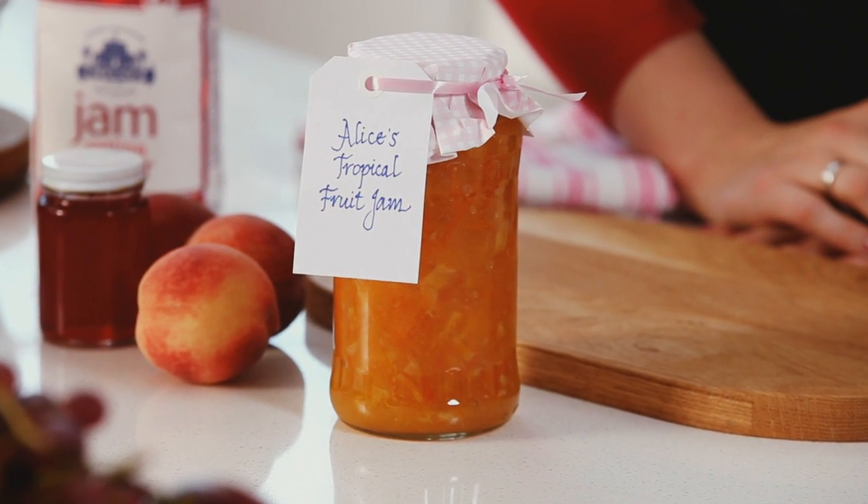It also means that you can fit jam making in around other activities. I quite often do it while making dinner because it's so quick and convenient.